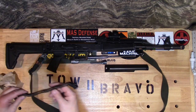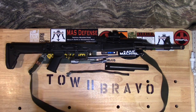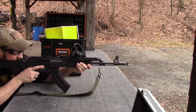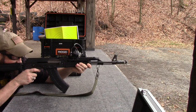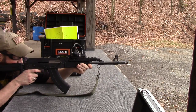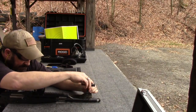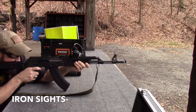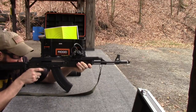My round count is pretty close to 2800 rounds. Put quite a few through today — I've got some video I'll put in to support that. Off safe, TRS-25 to the head.